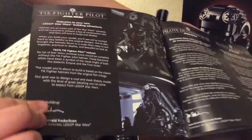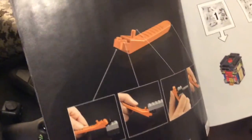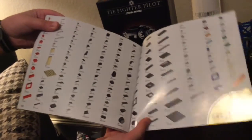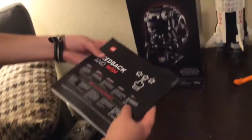The instruction book has information about the Tie Fighter Pilot and some more great pictures. It also shows you how to use a brick separator, which is kind of cool. Then I'll show the parts because they're really amazing - there are a lot of different colored parts.